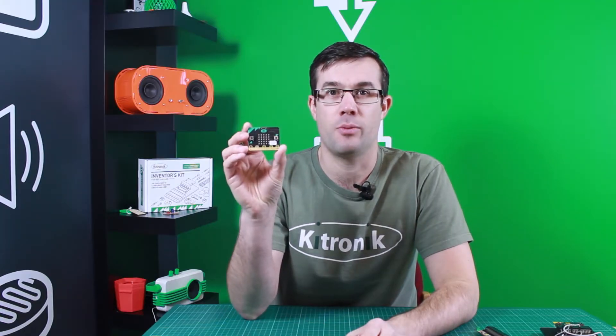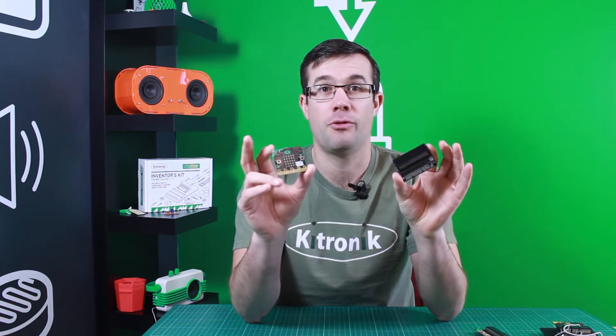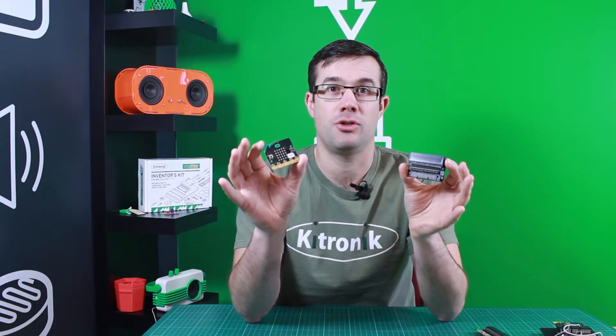This is the BBC Microbit and this is the Kitronic Edge Connector Breakout Board for the BBC Microbit. So why is this useful?